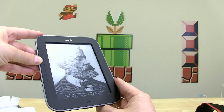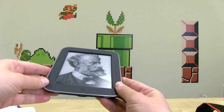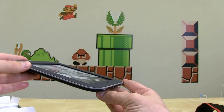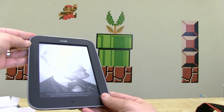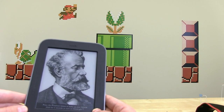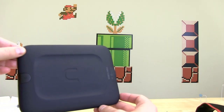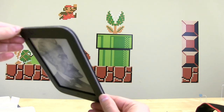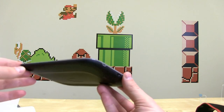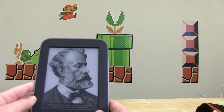This is the Nook Simple Touch. From a dimension standpoint, it's 6.5 inches by 5.0 inches by a pretty slender 0.47 inches, and weighs 6.95 ounces. It's a 6-inch E-Ink touchscreen with Glow Light, resolution of 600 by 800, with 16 levels of grayscale. It's powered by an 800 MHz TI OMAP 3621 processor, 256 megs of RAM, 2 gigs of internal storage good for about a thousand books — expandable via micro SD. No ads pre-installed, and it does have an anti-glare screen.